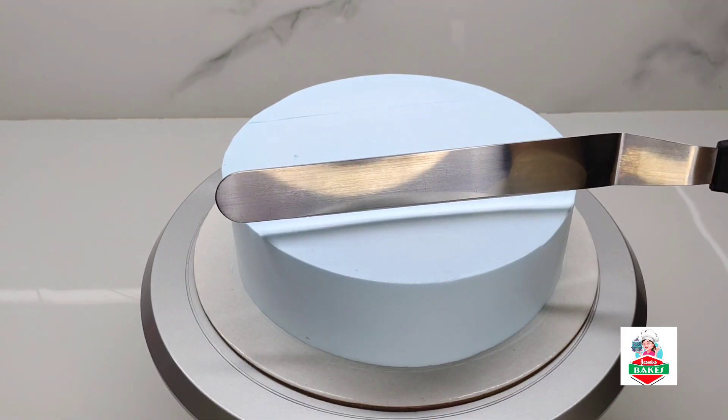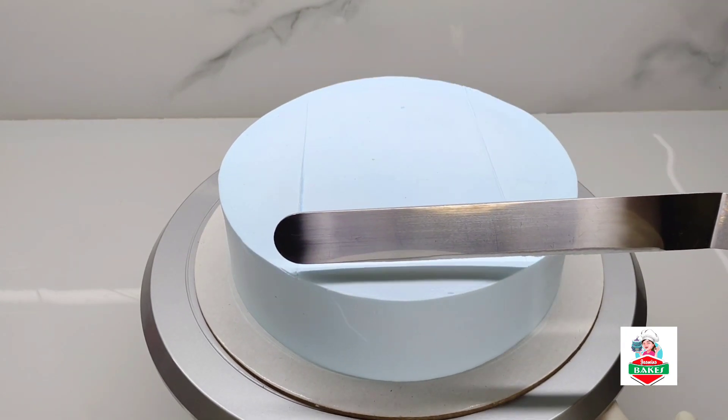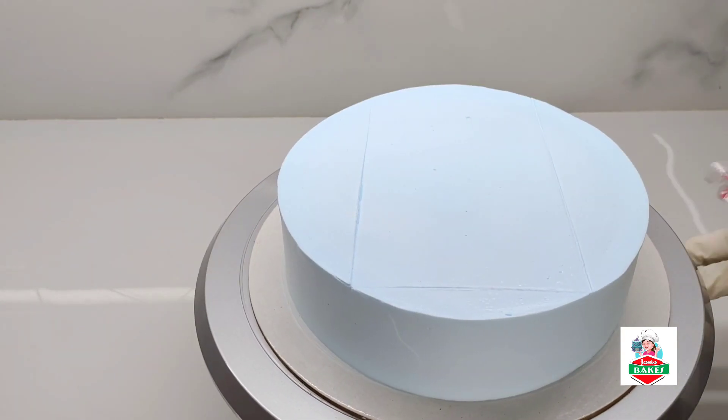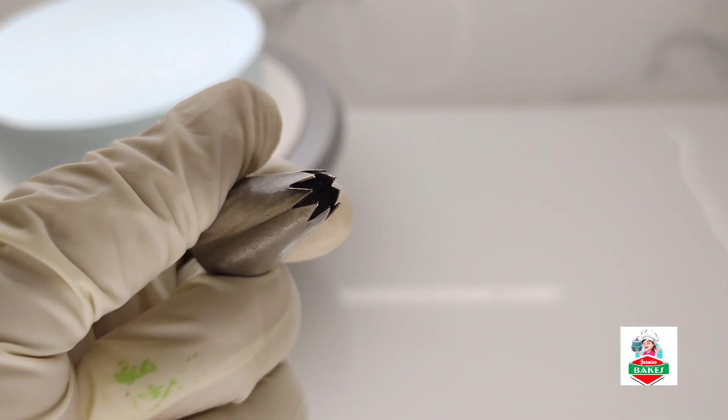I am going to use a knife. Put the knife onto the cake. Now we are going to make a base.